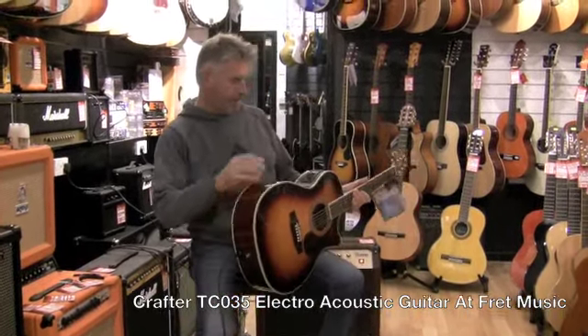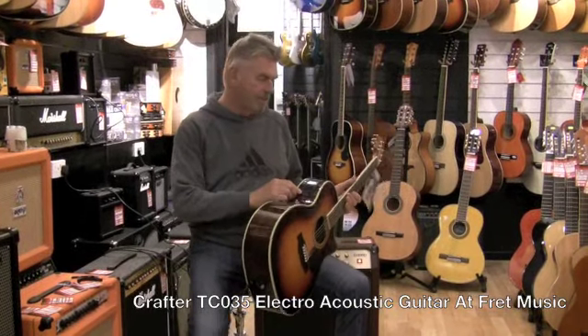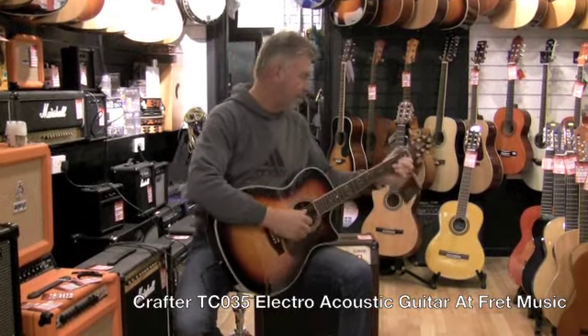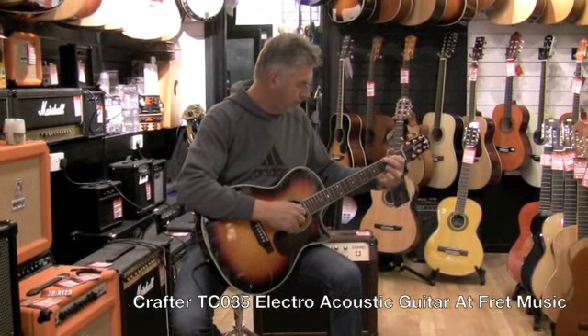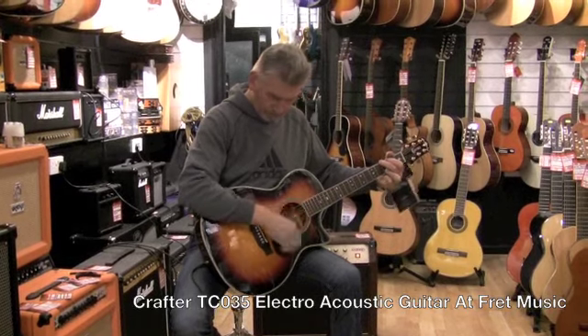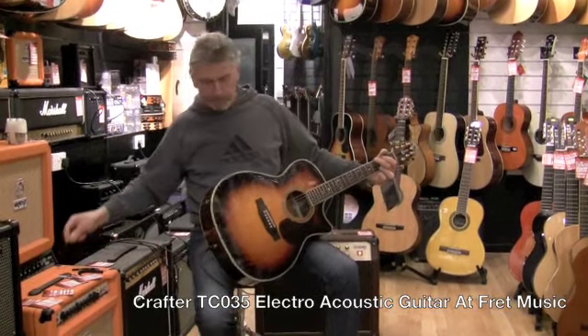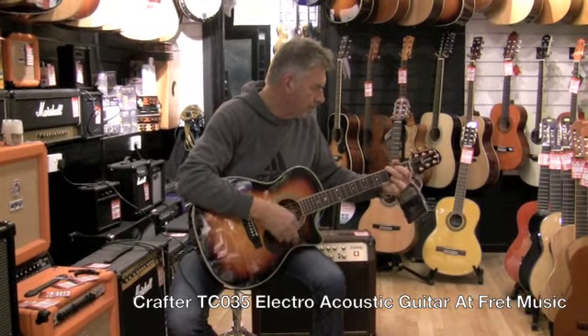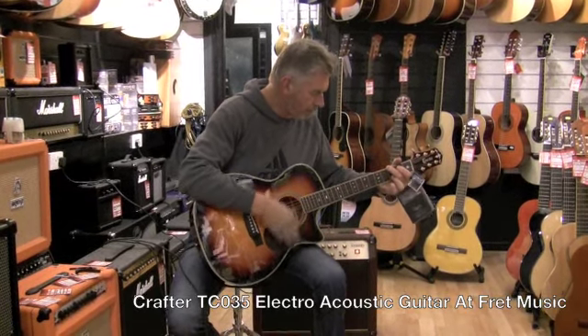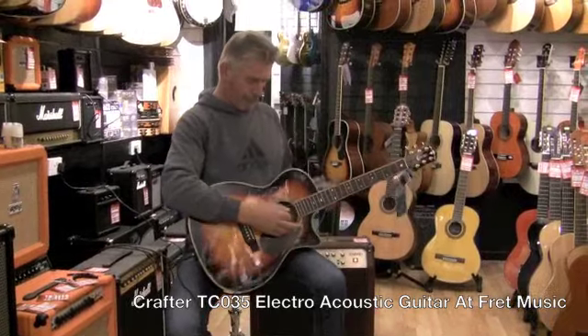The EQ is an Li bag, so it's a good quality EQ. It sounds great acoustically or electrically.